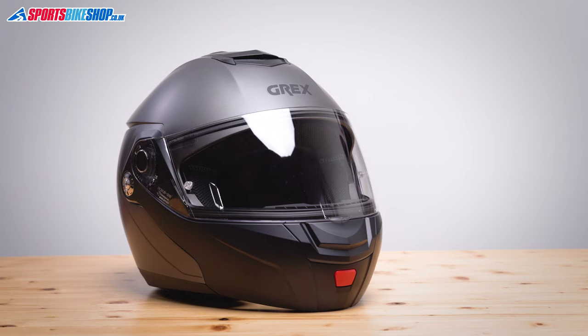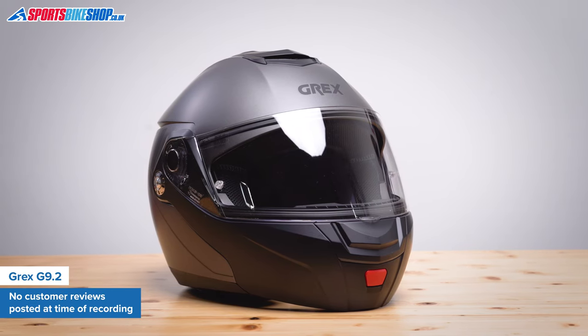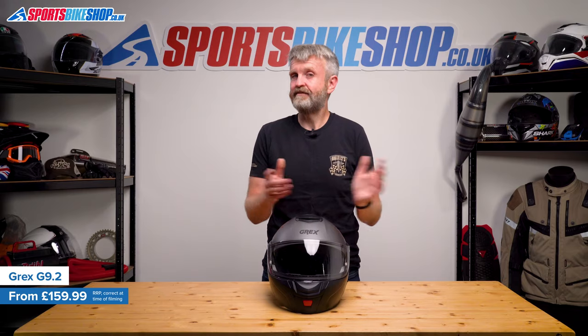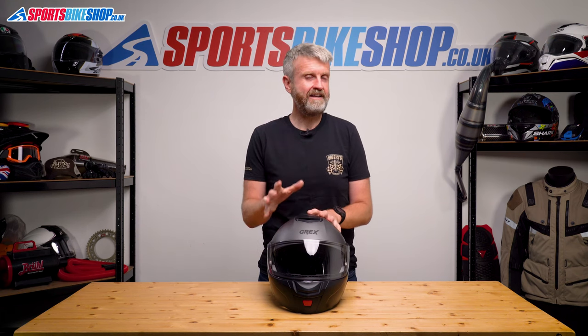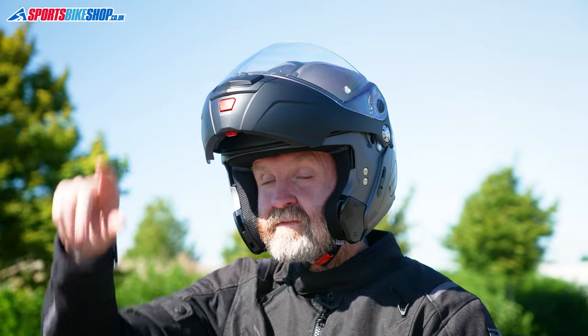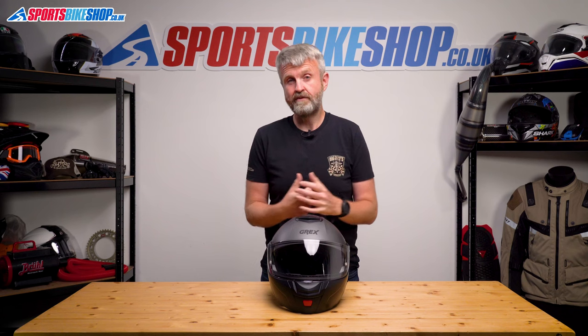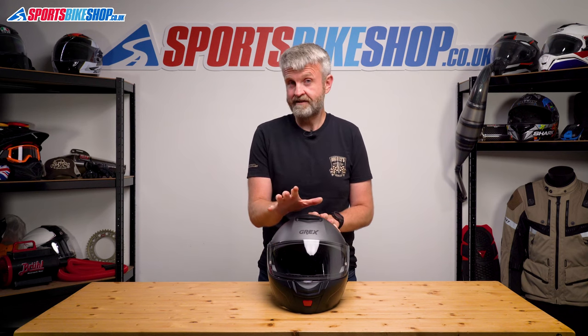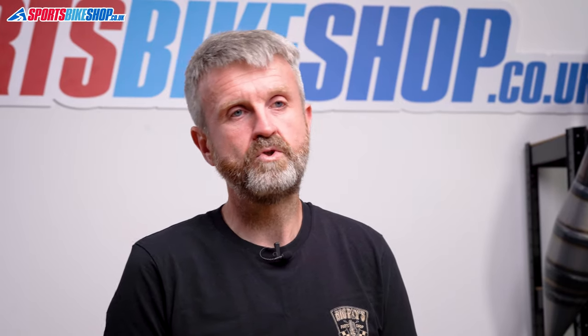This is the wildcard helmet I told you about at the beginning of the video. I'll lay a bet that most riders will see the Grex logo on this helmet and say something like, 'Grex, who are they?' But if I did that with a Nolan logo, then people would recognise that. In essence, Grex are Nolan as they're part of the same group. When an entry-level Nolan helmet gets replaced in the range, that lid gets a mild spec tweak and it gets re-released as a Grex. So this Grex G9.2 is, to all intents and purposes, a Nolan N92 with a downgraded liner and a simple one-pull strap fastening buckle rather than the twin-pull system that came on that Nolan.